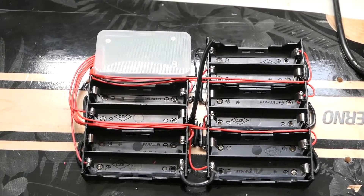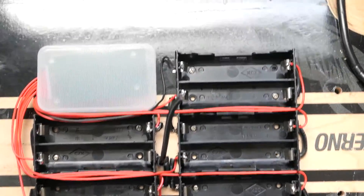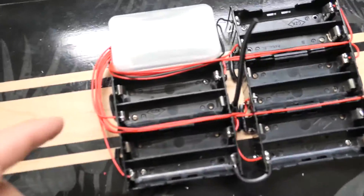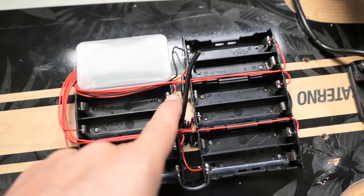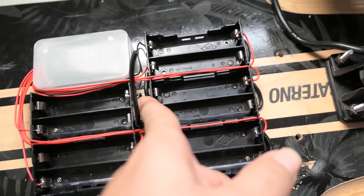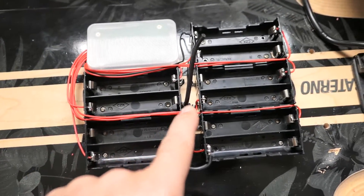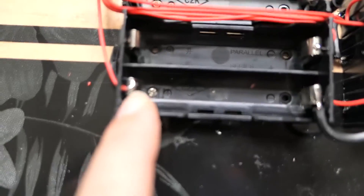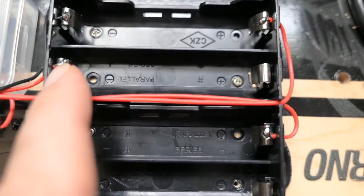Alright so I finally finished soldering all the BMS points. As you can see it turned out pretty good - I'm pretty happy, it looks clean overall. So the black wire goes to the negative, and then the first wire goes to the first positive. So it starts from here positive, then negative, then there's the second one, negative, then third one. As you can see every connection is soldered - fourth, fifth, sixth, seventh, eighth, ninth, tenth. So now I can see the ten batteries all connected.